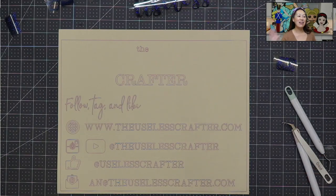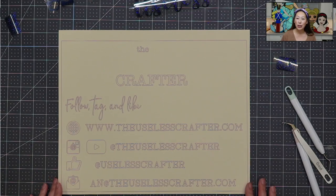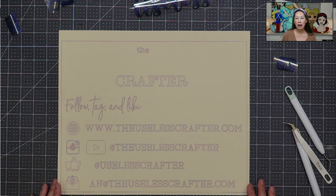Hi, it's Anne from The Useless Crafter. Today I wanted to show you how to do an acrylic sign. I've done them before — a video before that is — for the wedding sign and also the graduation sign. But I wanted to do another one because on this one I wanted to use HTV and iron it on.